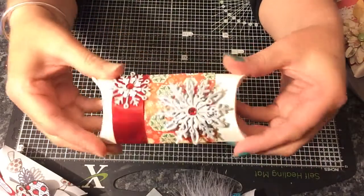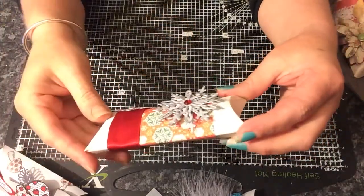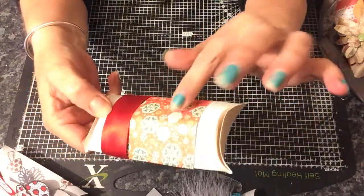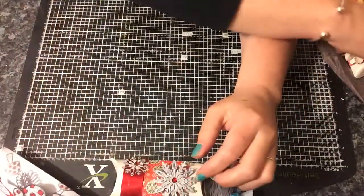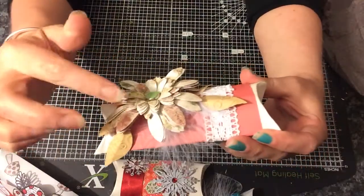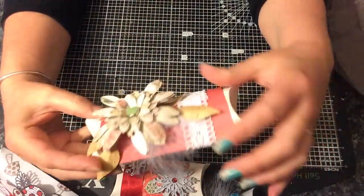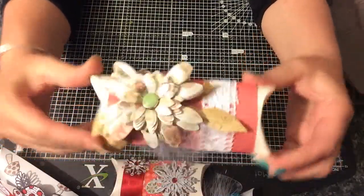And then we have a Christmas themed one — I like this die — I love the sparkly paper. And the other one which is very glam. I love this massive flower and a feather again and some lace. How cute.